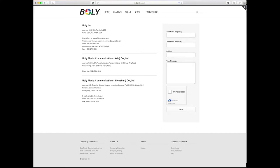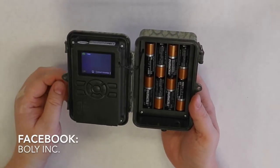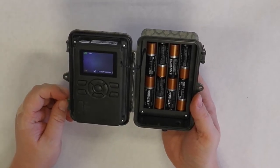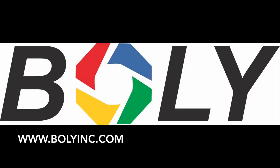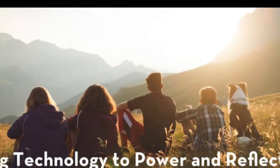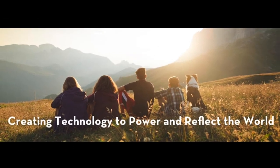Thanks for watching this video. If you found it useful or you want to see some of our upcoming content, go ahead and follow our YouTube channel, or follow us on Facebook on the links below, or on our website, www.baliinc.com. We'll see you next time.